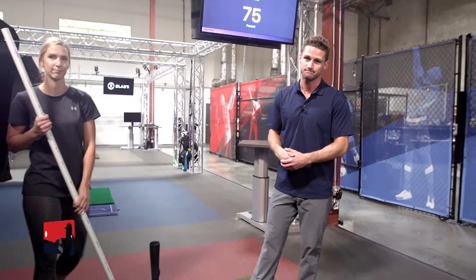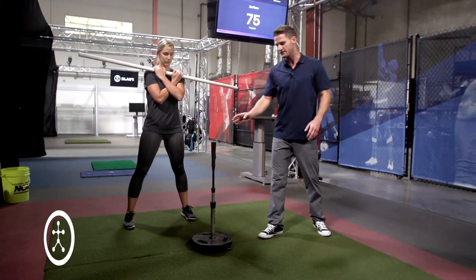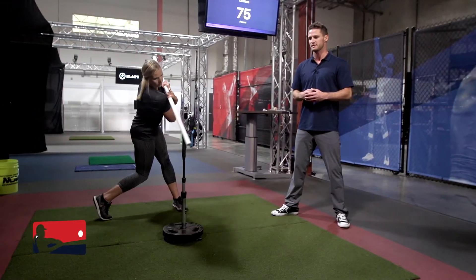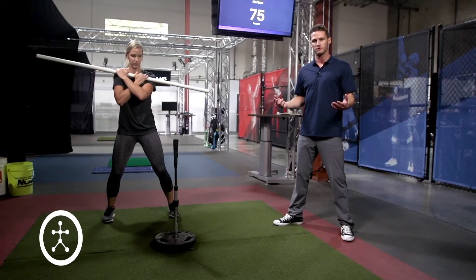For our first drill we're gonna use the PVC pipe. We're gonna train our bodies and posture to create our swing plane. Christine's gonna help us out. The drill is as easy as taking the PVC pipe and placing it across our chest. We'll have a fixed object — in this case it's the tee. We'll have the hitter start their swing so that the PVC pipe makes contact with the tee. We'll do it a couple times slowly so that the hitter can feel it, and we'll do it a few more times with full intent.